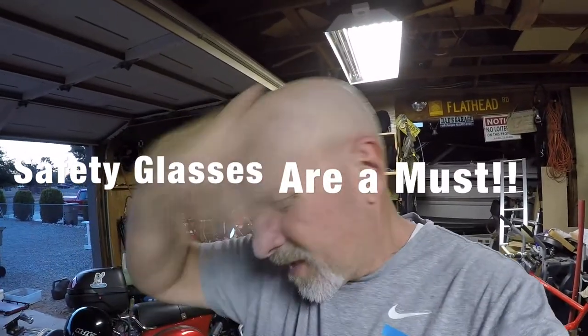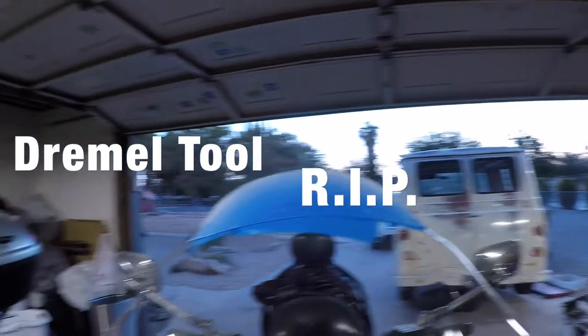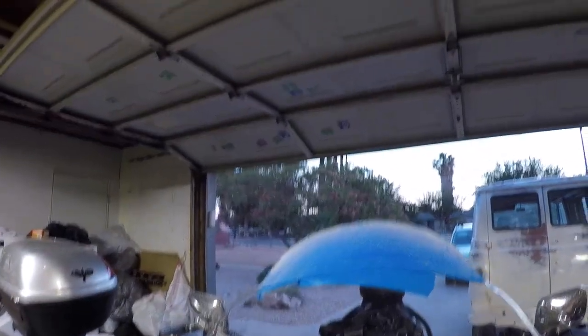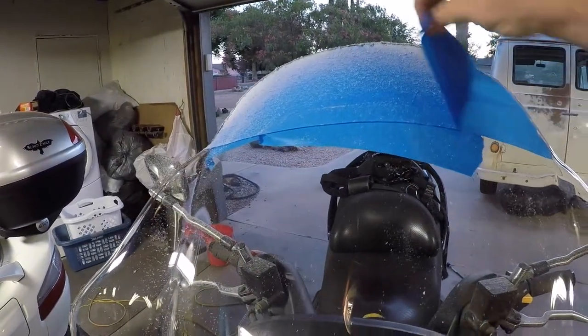I got it cut and it came out pretty good actually. Two recommendations: make sure you use safety glasses, especially if you wear contacts, because the shavings fly everywhere. The Dremel tool cut through it like butter — until the Dremel tool died. I basically smoked my Dremel tool. It wasn't a very good one because I wasn't putting much pressure on it, but we got the cut done.